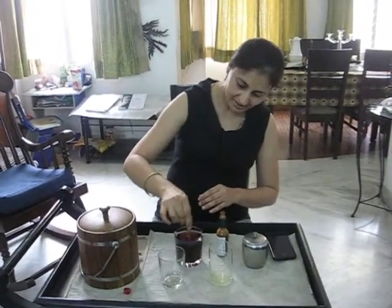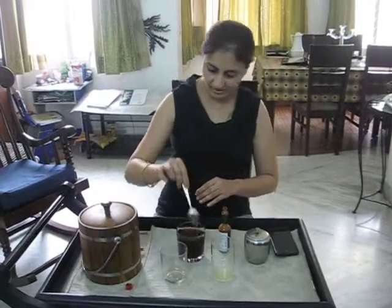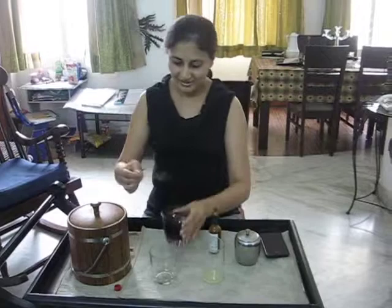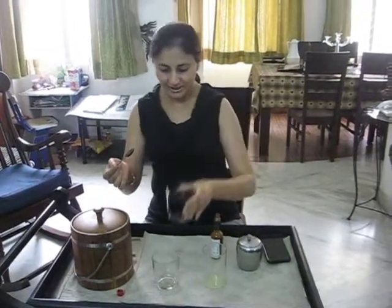We mix the ingredients. The colours really come out well. It's that wine colour that we are getting. Looks tempting.